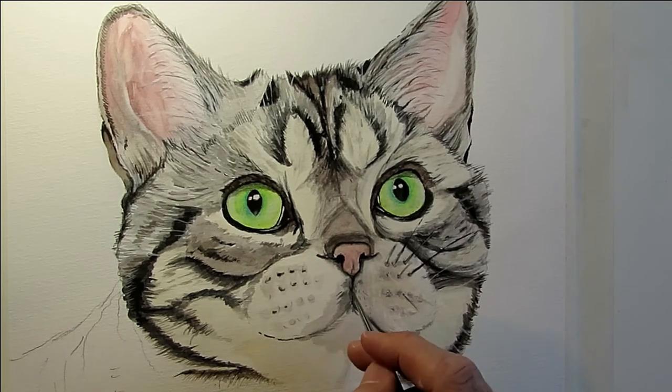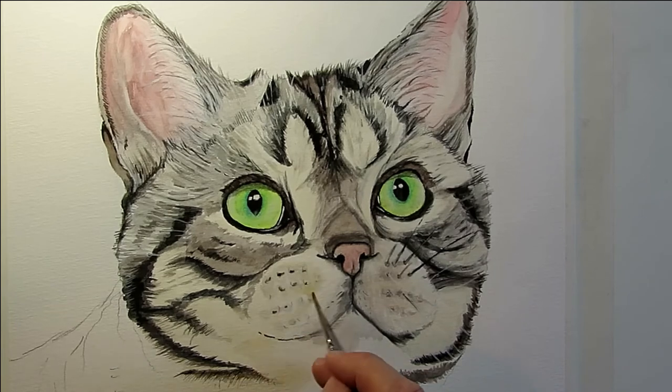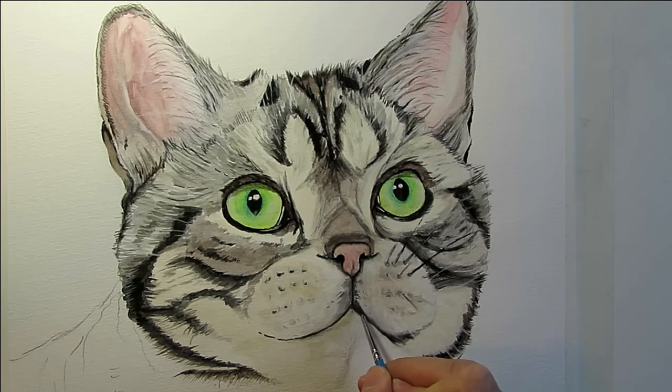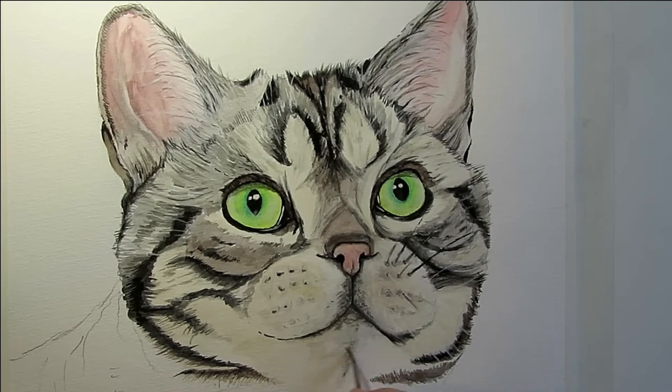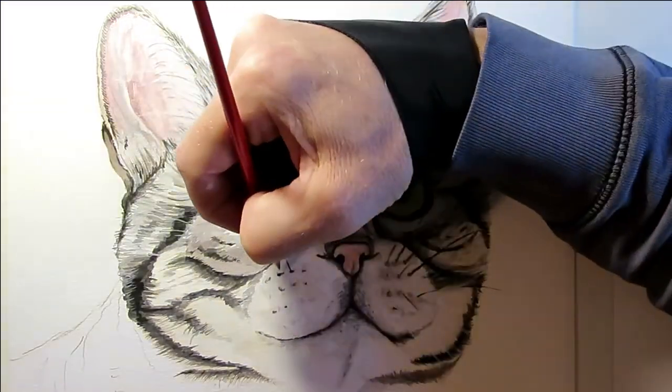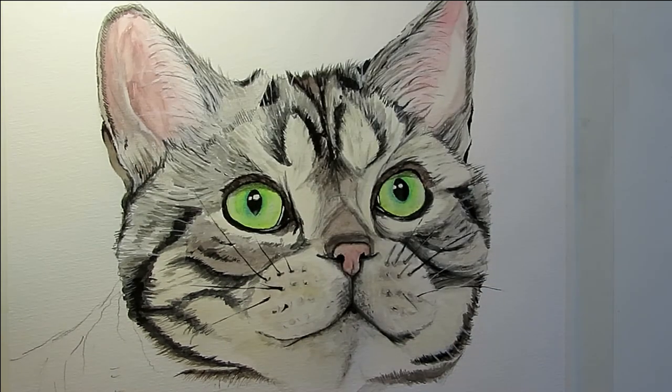The whiskers were fun — the same issue as the ears, resolved with a larger brush using just the tip to give more paint and a longer line. Probably something trained professional painters already know, but I worked it out myself this time. It's always fun being self-taught and learning these things by trying them.